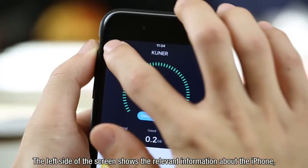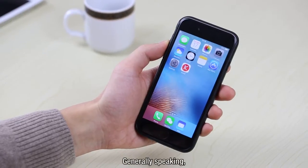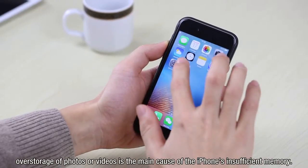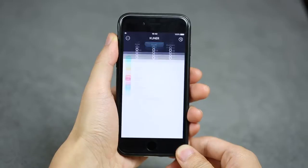The left side of the screen shows relevant information about the iPhone, such as the name of the iPhone, system version, remaining power, memory information, and running memory information. Generally speaking, over-storage of photos or videos is the main cause of insufficient iPhone memory.